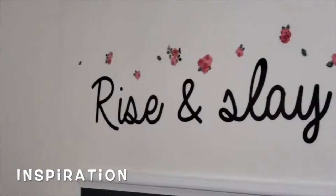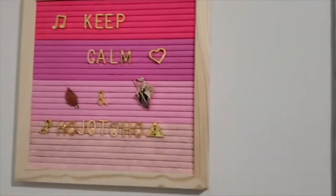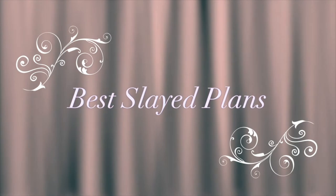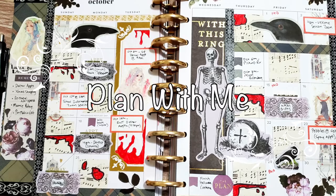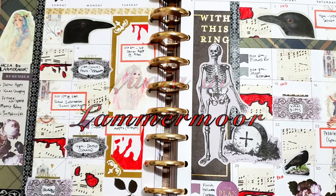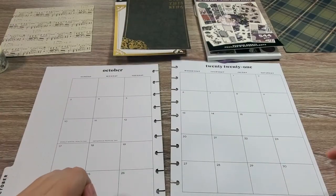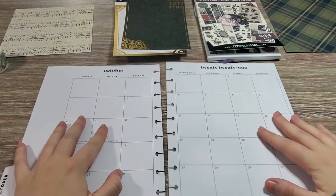Hi everyone! Heather here with Best Laid Plans, and I have finally got another opera-inspired monthly plan with me and decorate with me.